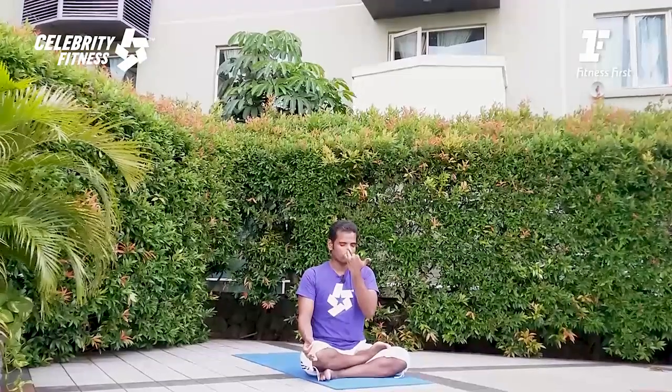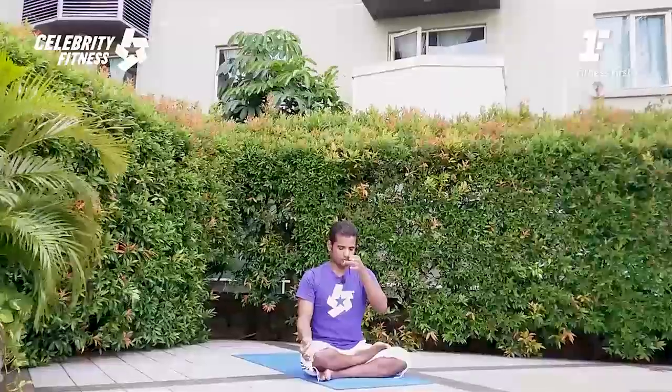Inhale through the left nose again. Close and exhale by the right nose. Inhale by the right nose. Close the right nose and exhale by the left nose. This is two rounds of anulom vilom — a very good practice to balance our body and mind. It will help you improve your mental power, make you mentally sharp. You can become a very intelligent person by performing anulom vilom.